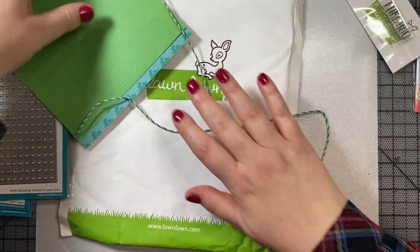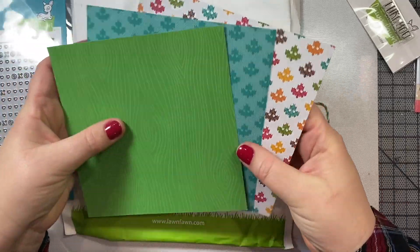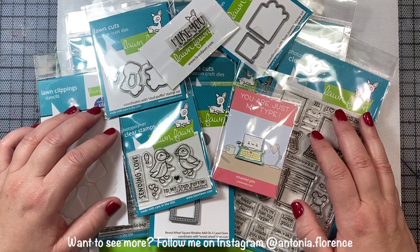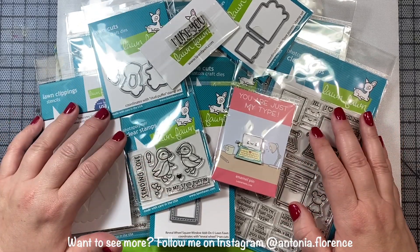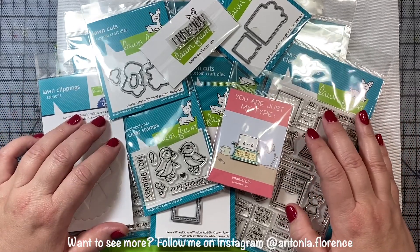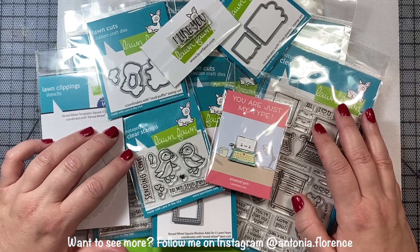Last but not least, Lawn Fawn always includes a few pieces of pattern paper for free with their order. My camera cut off while I was showing you that last item, but anyway, I think you get the idea. Lots of great things in this Valentine's Day release, and I am going to get to work making some fun interactive cards for Valentine's Day.